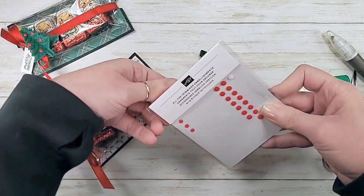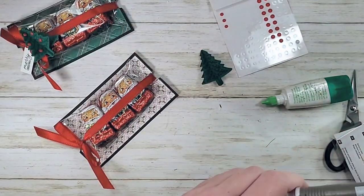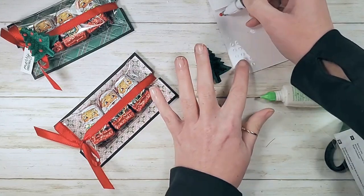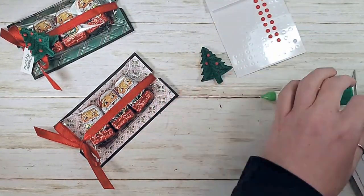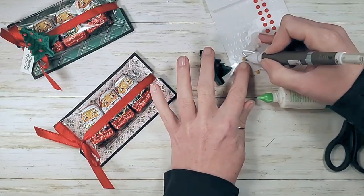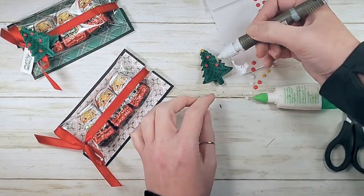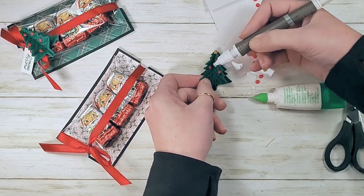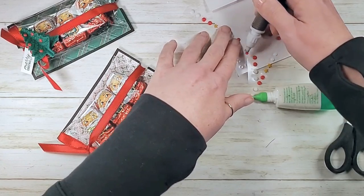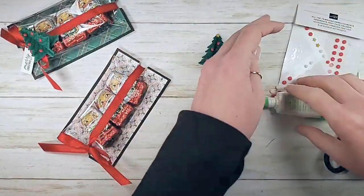Before we put our tree on, I'm going to decorate it with the All the Trimmings embellishments. I really love these little enamel embellishments — they're matte finish, cool colors and shapes. I'm going to put five of the small red ones on my Christmas tree and a yellow star on top. I couldn't do white ornaments on this one because there's so much white on the designer series paper.